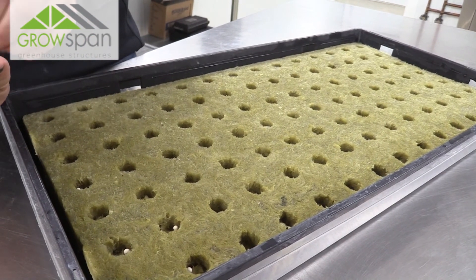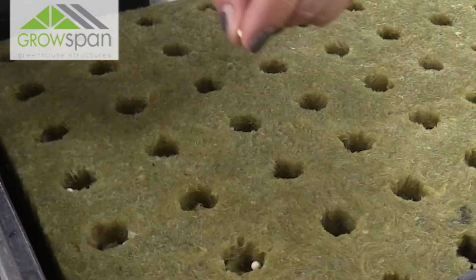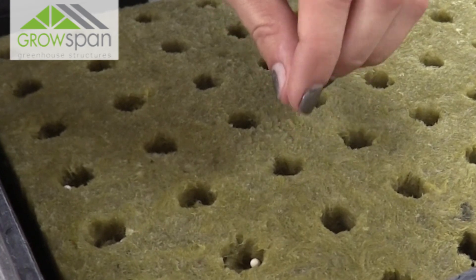Next we just take a seed, drop it in the little hole, and that's all there is to it. Stop back to learn about the next step in our propagation process.